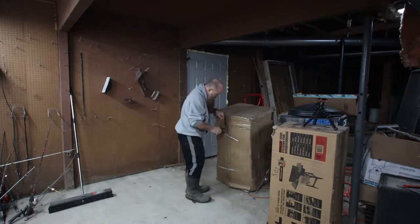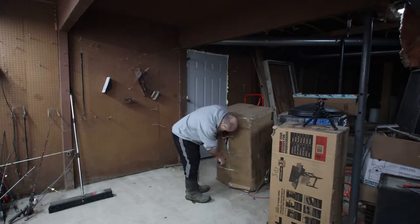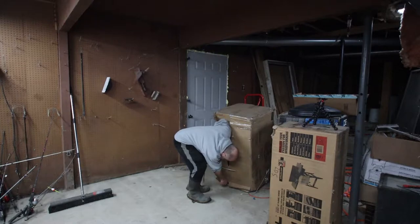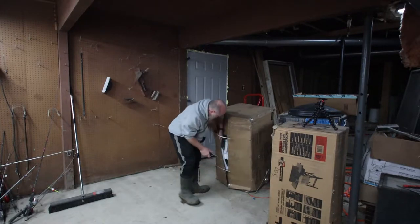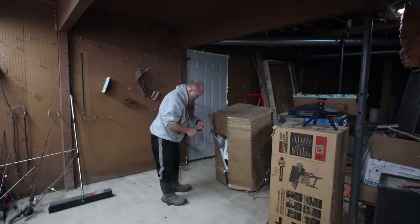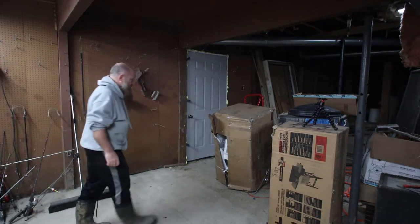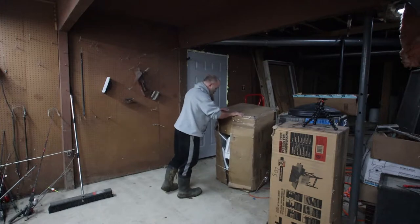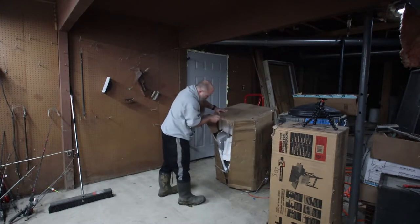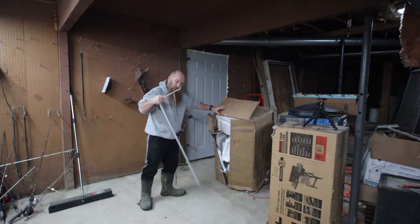I probably need to be careful when I open the box, for the simple fact that if I have to ship it back, at least Amazon will know what kind of shape the box was in when I received it. All of the foam in there, I can already tell it's just shredded. All I can do is hope for the best.